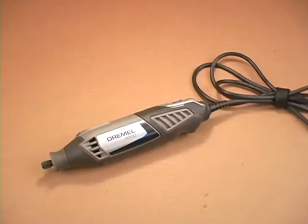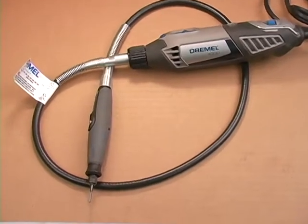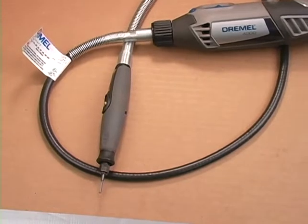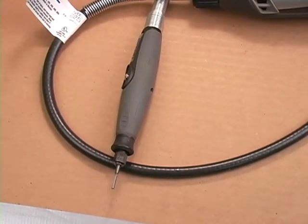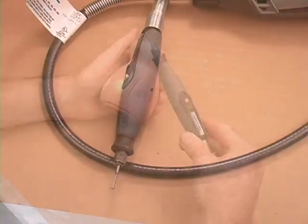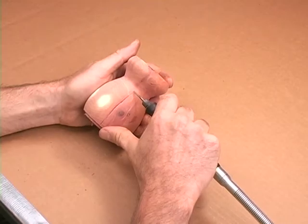Fortunately, if you own a Dremel rotary tool, you can purchase an attachment called a flex shaft. It gives you the freedom of movement when carving with small bits without the need to hold the motor. It's lightweight, maneuverable, and one of my most used attachments.